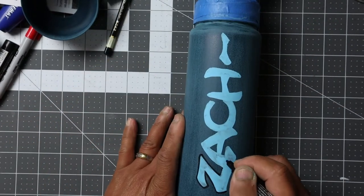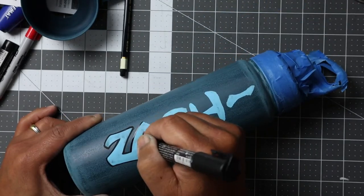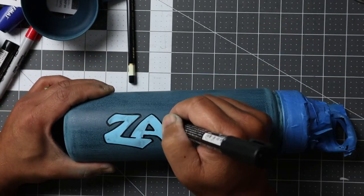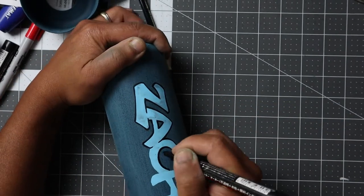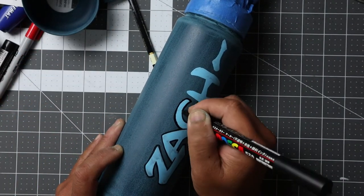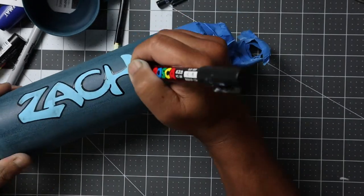You can deal with the overlapping letters in any number of ways. One is to totally outline the Z and then outline the A so it looks like the left leg of the A is behind the Z. Or you can do what I did here, where I don't completely finish the outline of the Z — it's an interrupted line.